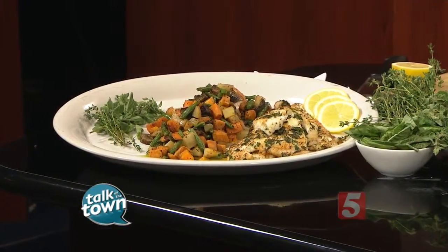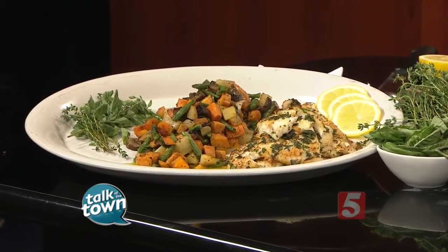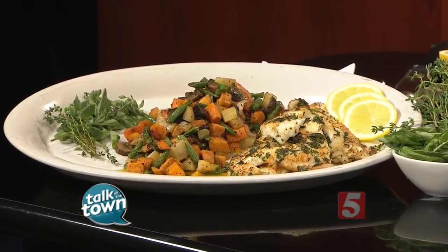Fresh off of last night's season premiere of the CNBC show Restaurant Startup, Nashville's own Chef Rains from The Chef and I Catering is here, and we're making an herb-crusted flounder with vegetable succotash and a lemon caper sauce. You're on the show last night — how was that experience for you and your wife?